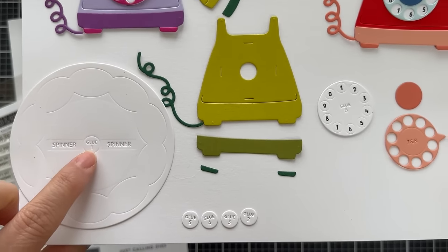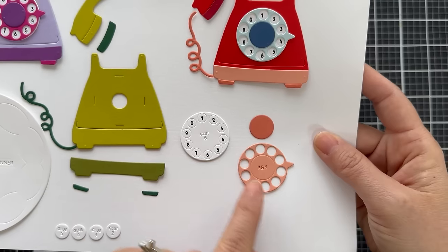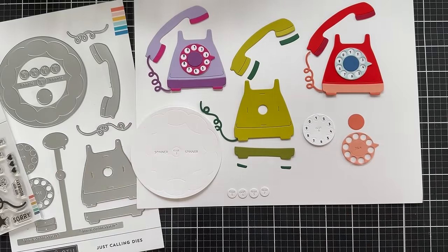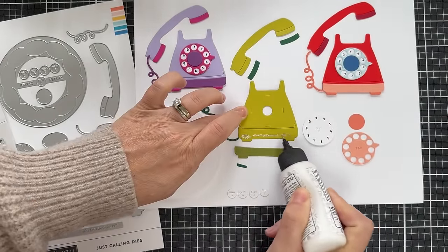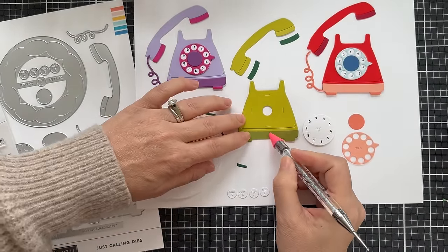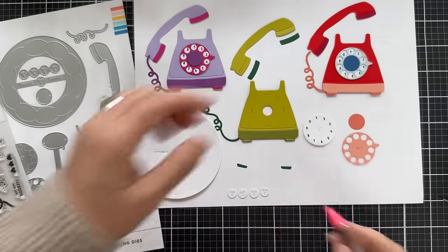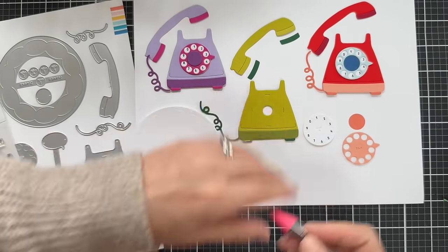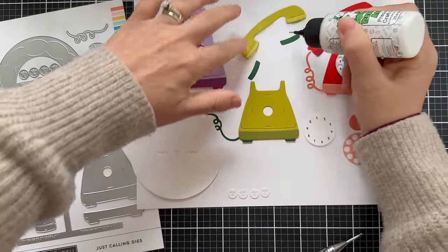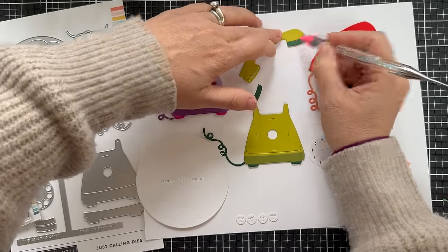These interactive die cuts are labeled — they say glue one, and then these four little dots are glue two, three, four, five. Over here the dial is glue six and seven. If you want to put it together for an interactive card, I'll show you how that works. First I'm just going to glue on these little details to the phone. I believe the phone base is Lemongrass cardstock, the base detail is Avocado or Grasshopper, the little feet are Dark Evergreen — three different shades of green. I also have a red phone with Grapefruit and Harbor, and over on the left a purple phone, so you can get a lot of different looks.